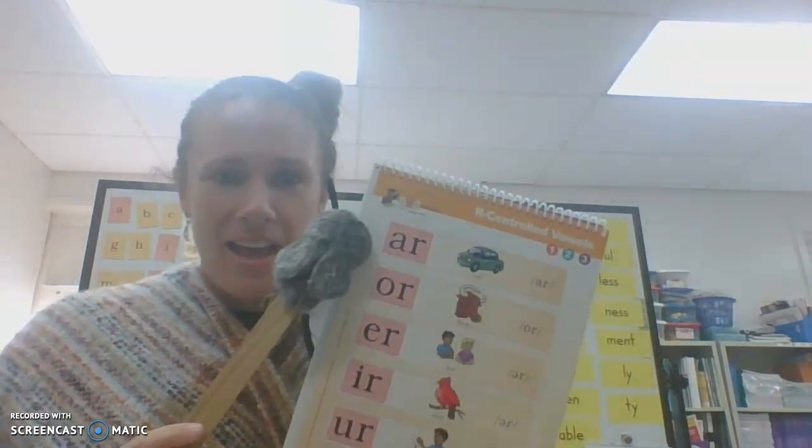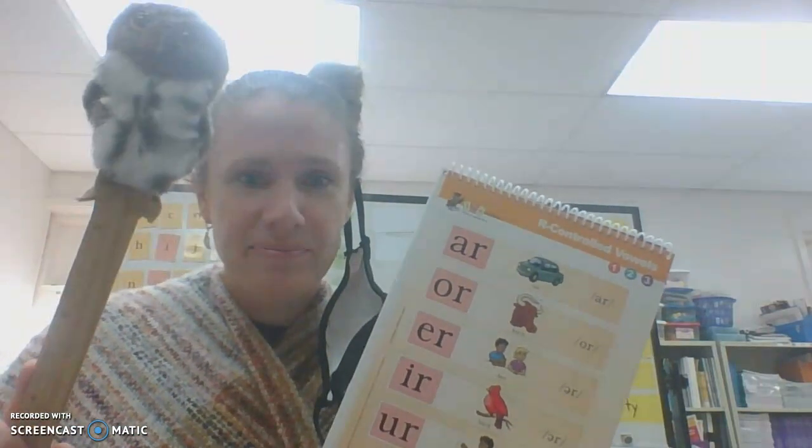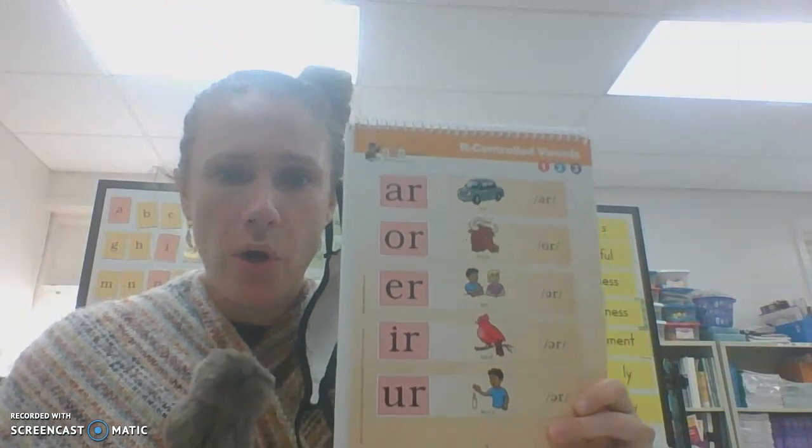And next we will look at our controls. Car controls, where are you? I bet you guys already know these from the poster. Here we go, do them with me. A-R — car — R. O-R — horn — or. E-R — her — er.